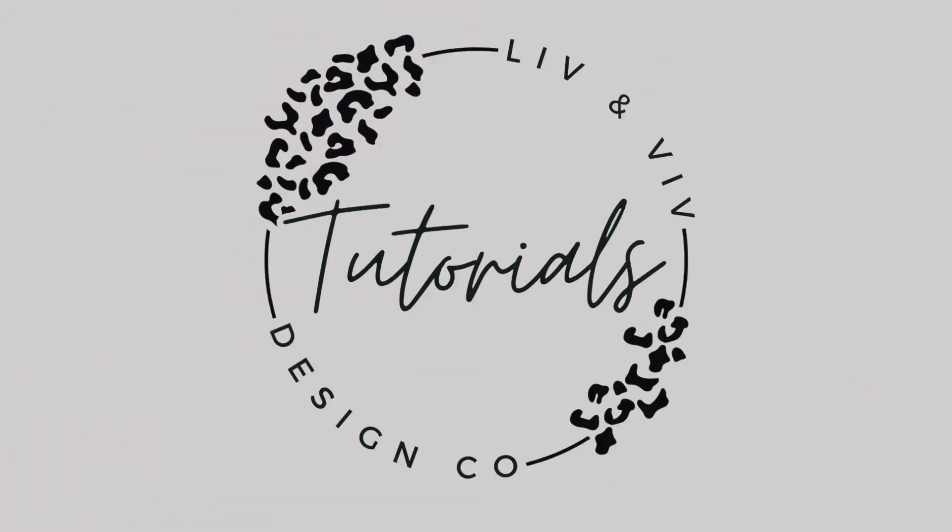I'll include links in the description below for supplies, including the punch. Please subscribe to our channel, stay tuned for an upcoming giveaway and more tutorials coming over the next few weeks after a bit of a hiatus. I hope you enjoyed this tutorial — please give us a thumbs up, and we'll catch you next time on L&B Tutorials. Thanks for watching!